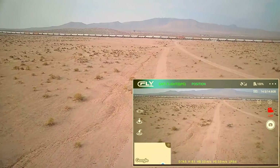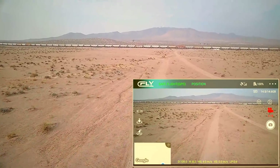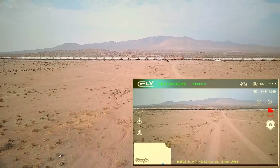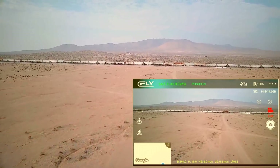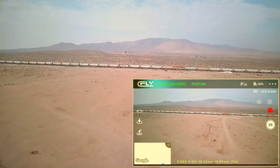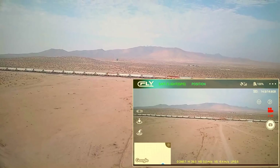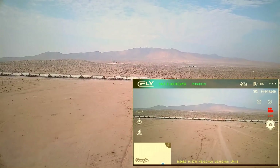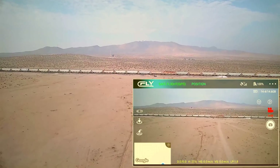Right now we are at 70 meters out, just going outbound. Now 107 meters out. I want to go a bit higher so I can keep the drone above the mountains in the distance — I like to maintain visual on that drone as much as possible. Continuing to climb as I go outbound, going up a bit higher to keep the drone above the horizon of the mountains. We're going to hold it right there for a second. We are 270 meters out at an altitude of 27.5 meters.